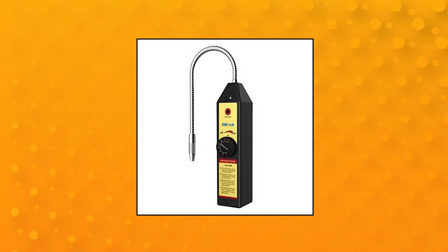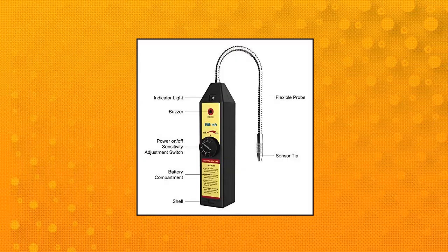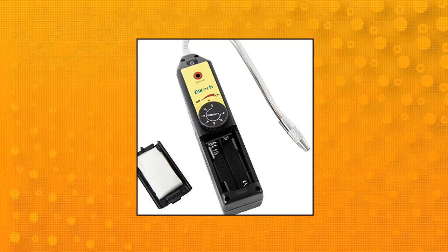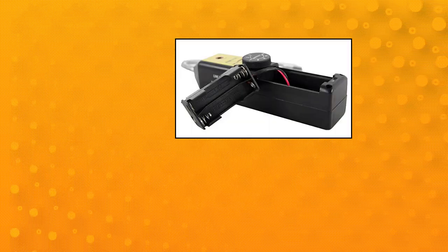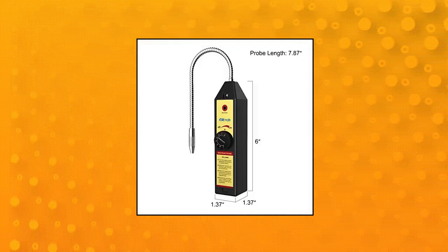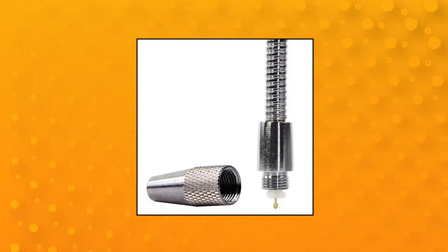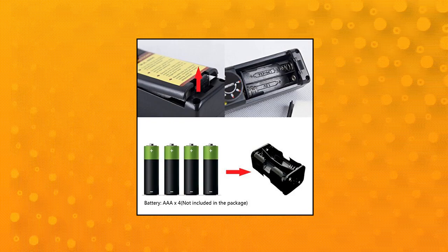Elatec WJL-6000 HVAC Leak Detector — triggers response within 3 seconds, warms up in 6 seconds. 7 adjustable sensitivity levels; maximum sensitivity is 0.21 oz/yr. Audible and visual gas leakage indicators and dual battery indicator. A flexible probe around 7.9 inches allows detection in difficult and hard-to-reach areas. 24/7 U.S. technician support via email and phone.